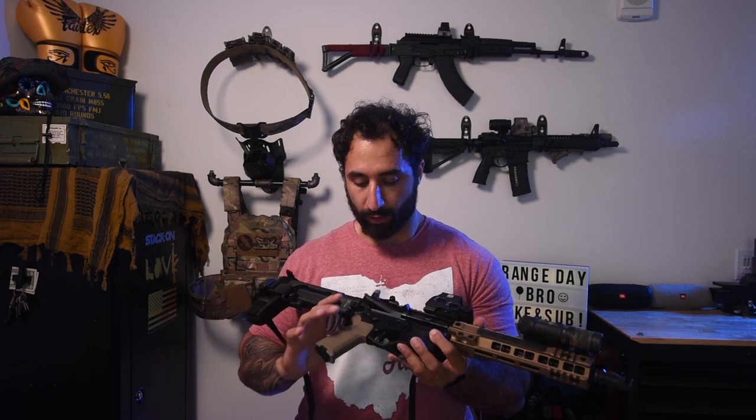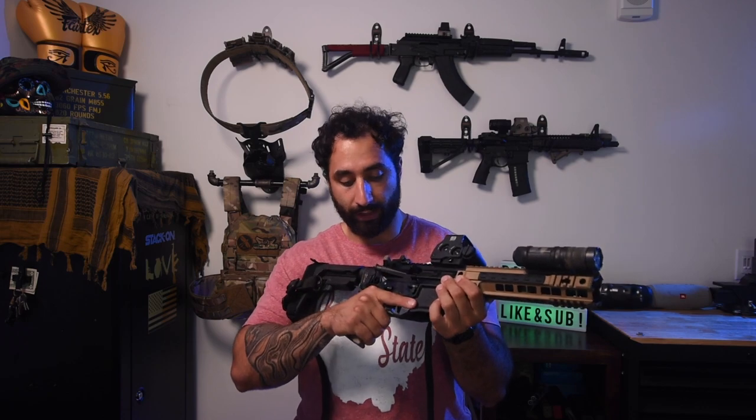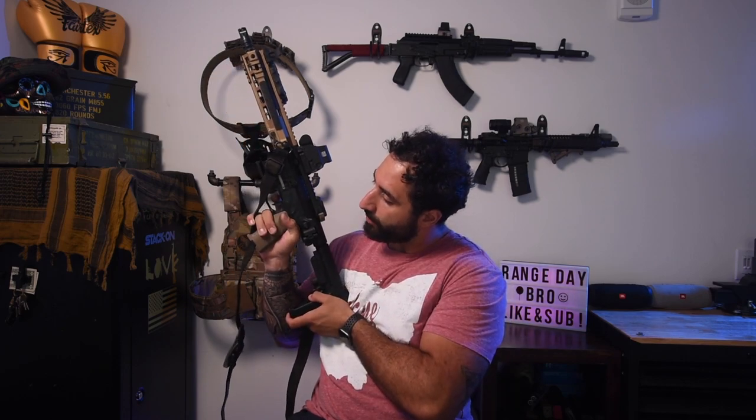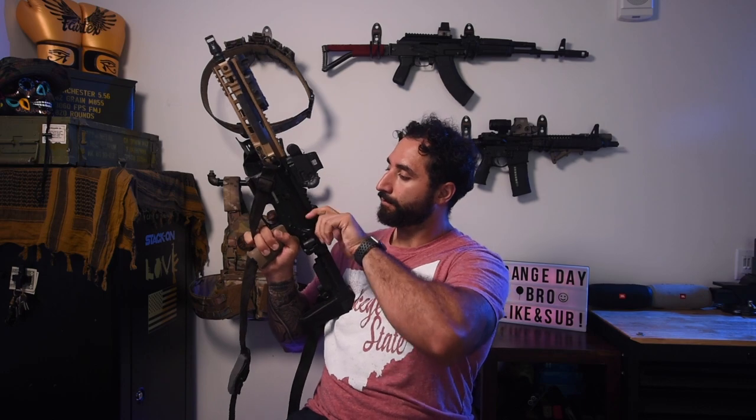Before I move back to the Law Tactical folder, I have a Radian ambidextrous selector — the Radian Raptor selector switch — configured to the 45-degree throw. You can change that easily during installation. I like that one side is longer and one side shorter; I have the short side on my right so it's not hitting my index finger. Below that I have a Geissele Super Dynamic 3-Gun trigger — the flat-faced single-stage. There's really no take-up on this guy at all; it just breaks and has a super short reset. It does ship with two springs, so you can change from a 4.5-pound to a 3.5-pound trigger pull. I have the 4.5-pound in here because this is a truck slash self-defense gun, not a competition gun.